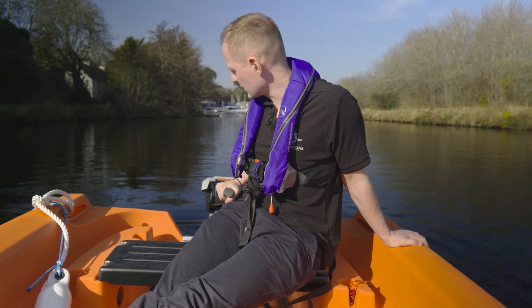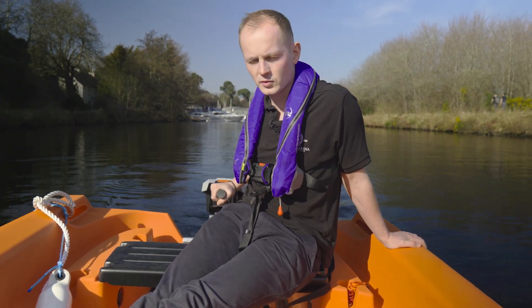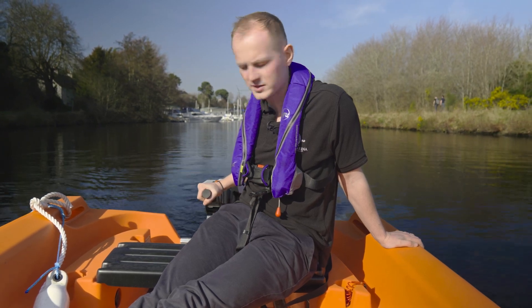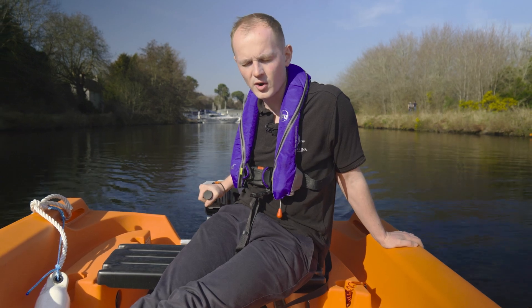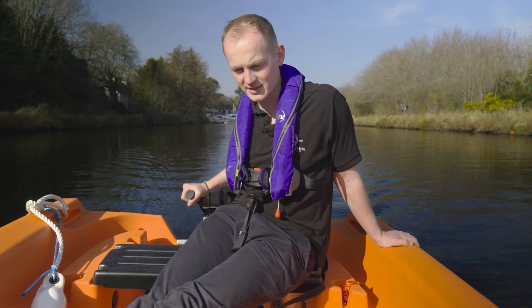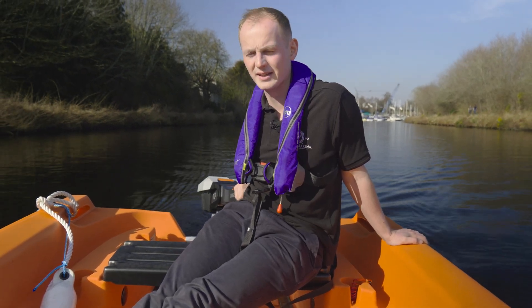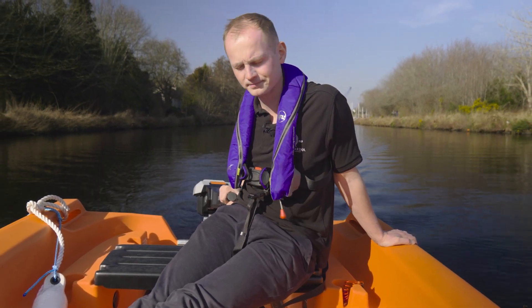Earlier we discussed filling the integral fuel tank with petrol before heading out. With the Torpedo motor, we had to charge it on the mains, which is very handy — you just make sure you've got a full charge before heading out and you don't need to buy any additional fuel tanks or additional equipment. So there's definitely a convenience there.